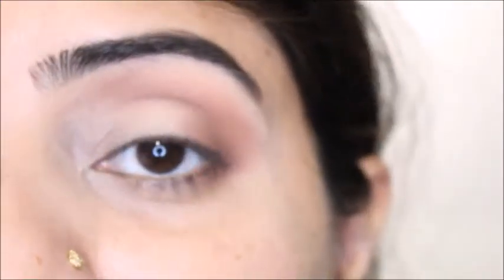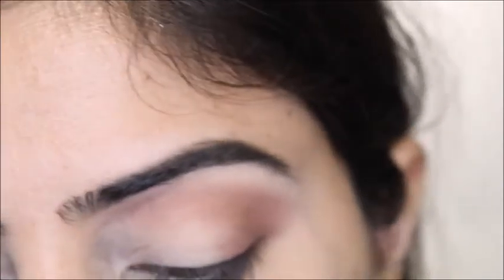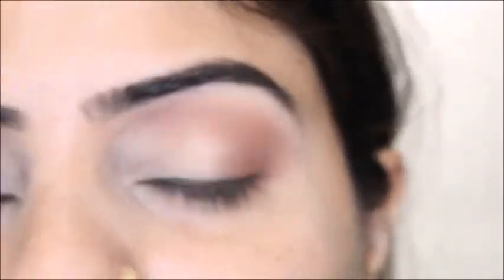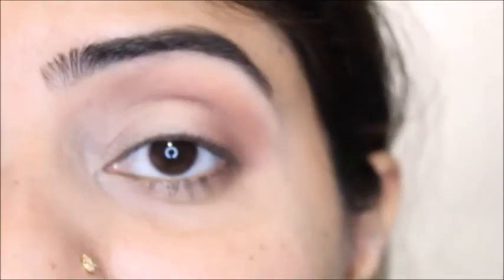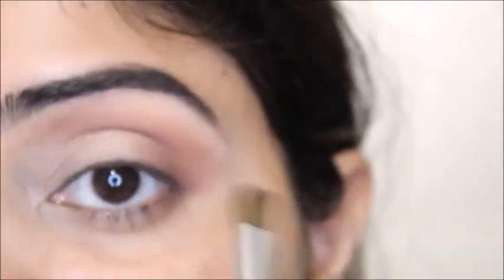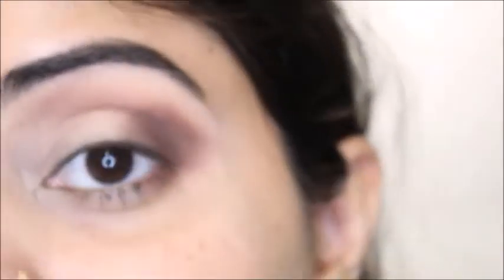As I apply each shade I'm blending it right away — not waiting until the end to blend. Next I need the darkest shade, and I'll switch to the ELF blending eye brush. I'm going to apply it on the outer side of my eyes but not blend it toward the crease — I'll build it up a little bit and then blend it in a circular direction.